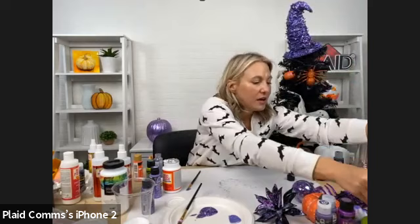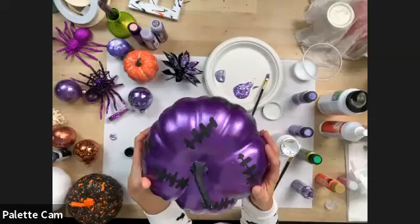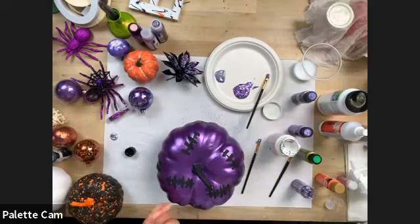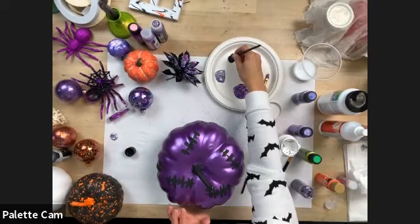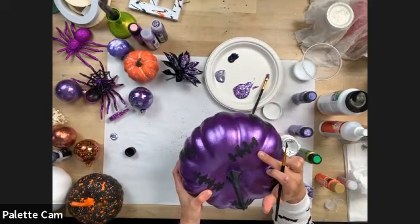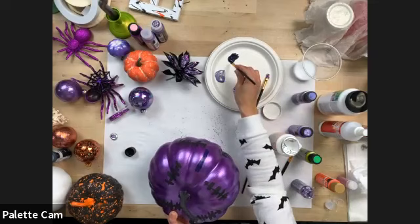Here's a great pumpkin — we used our metallic paint on this one. All we did was take Folk Art Multi Surface in black and turn it into a Frankenstein pumpkin. We did little stitches — it's really simple. You can do this on cards, gift bags, signs. Just draw a straight line, then draw short lines across it so it looks like that Frankenstein stitch pattern.